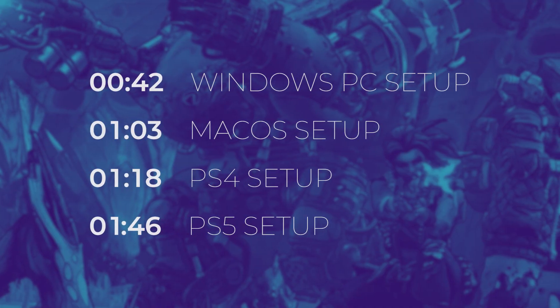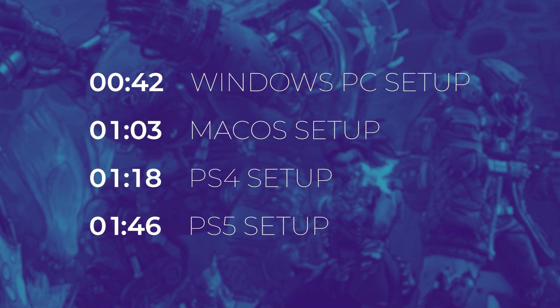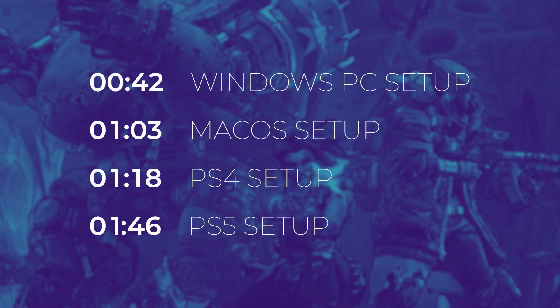Depending on your preferred gaming platform, refer to the respective setup instructions, using the timestamps on screen to skip ahead if necessary. Now, let's get started.